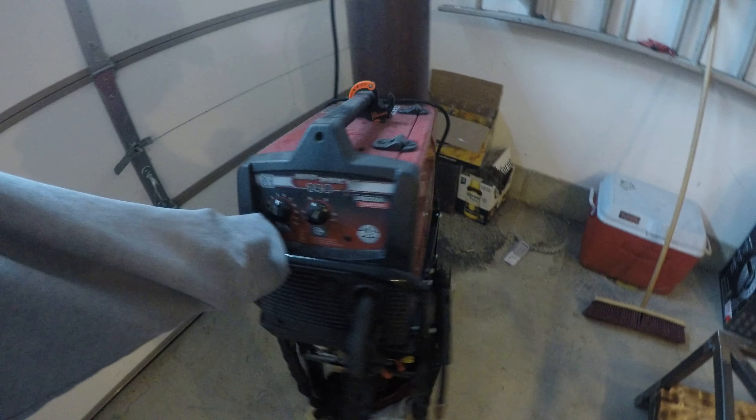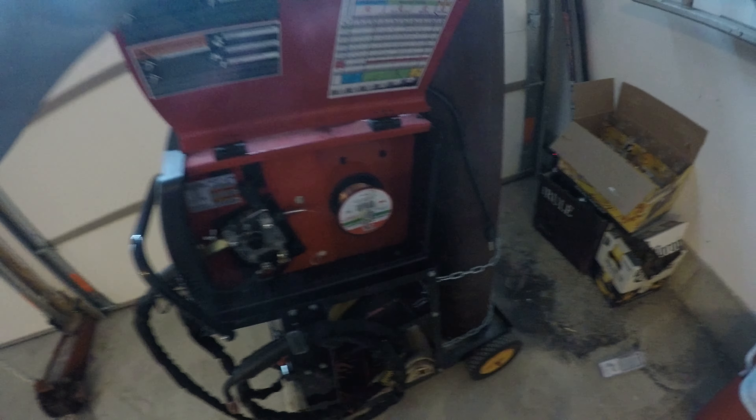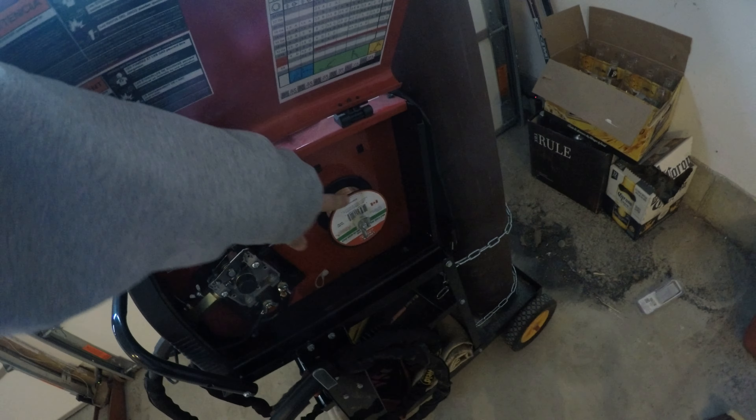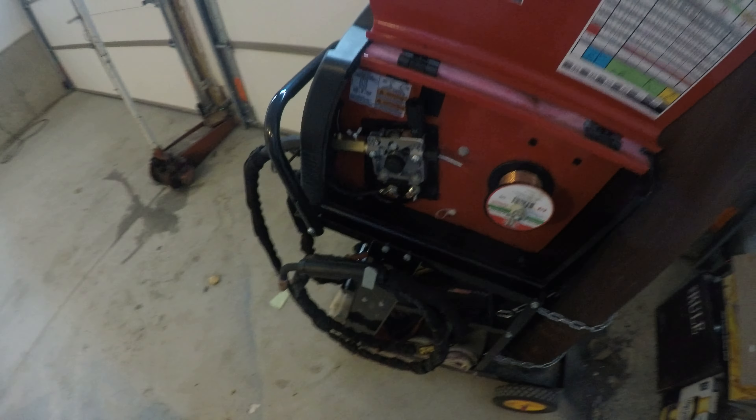I think I bought this for like 500 bucks at Canadian Tire — pretty good deal. It came with a little spool like this. I've gone through a bunch of them. Actually this is probably one of the ones it came with, since I like to buy the big coils because they're cheaper.